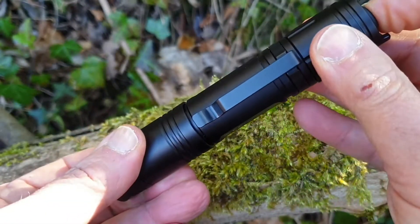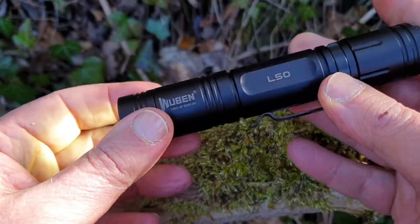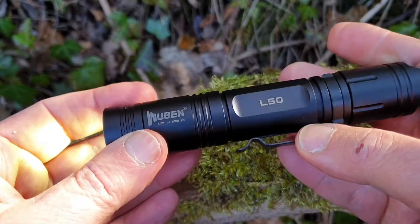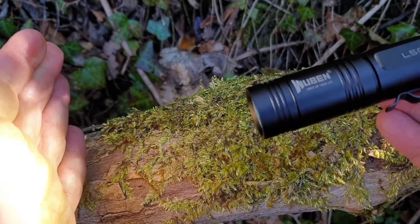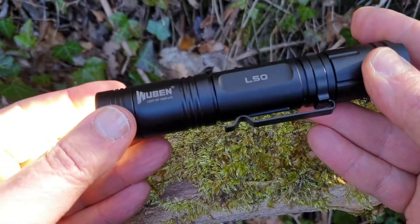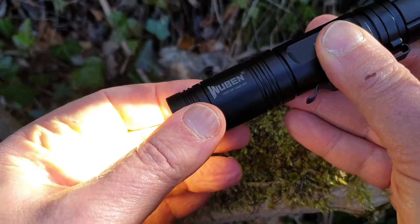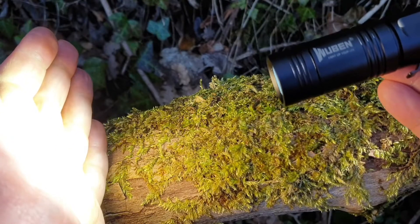Accendendo la torcia ci troviamo nella funzione Firefly. In questa funzione possiamo utilizzarla per ben 143 ore a una potenza di 5 lumen. È una funzione molto comoda perché permette di usarla in caso di necessità consumando pochissimo. Passiamo alla seconda posizione: 75 lumen, già si sente calore sulla mano e abbiamo 8,5 ore di autonomia. Dai 75 lumen, un colpetto e passiamo ai 400 lumen, adesso è molto più calda, con 2,5 ore di autonomia. Un altro colpetto e passiamo ai 1200 lumen, con un'ora e mezza di autonomia.